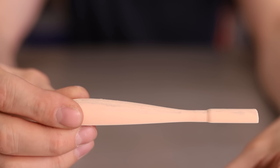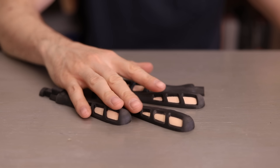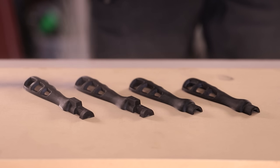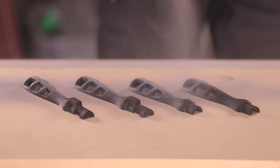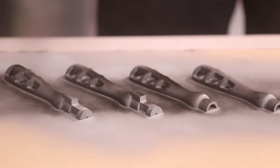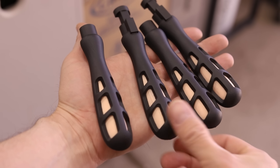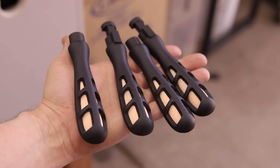These beige pieces are also 3D printed, and they're just to help with establishing a parting line when making the first half of the molds. Now that they're nice and smooth, I'll coat them with some primer filler, give them a final sanding, and then spray them with some black spray paint. That was a lot of work, but it's a lot easier to work with plastic than it is metal, so time spent now is definitely time saved later.